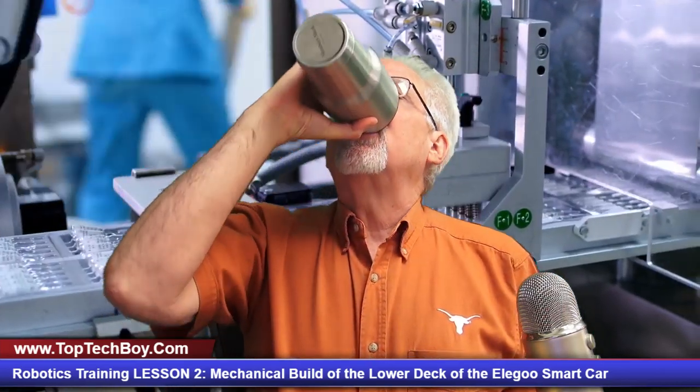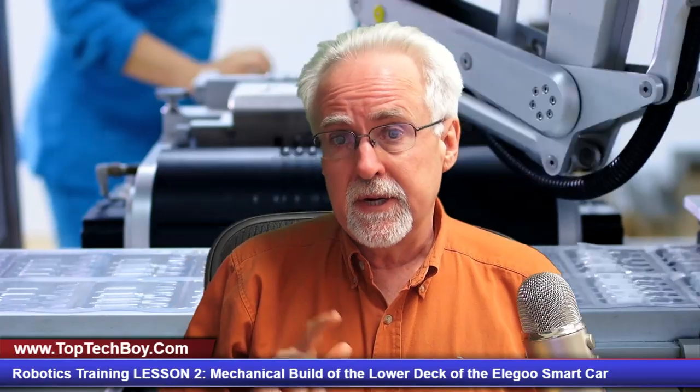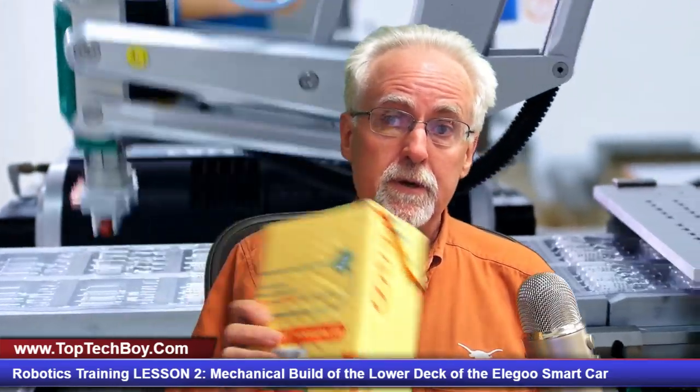Hello guys, this is Paul McWhorter with TopTechBoy.com and we are here today with lesson number two in our incredible new tutorial series where you are learning robots using the Elegoo Smart Car Version 3.0. If you don't have your gear yet, look in the description down below — there is a link over to Amazon where you can pick up your gear, and that way we will be working on identical hardware.